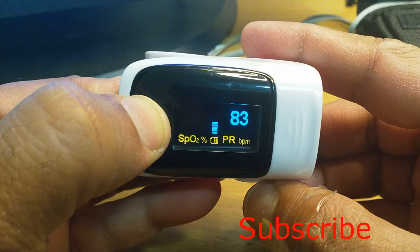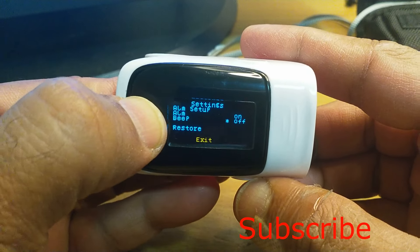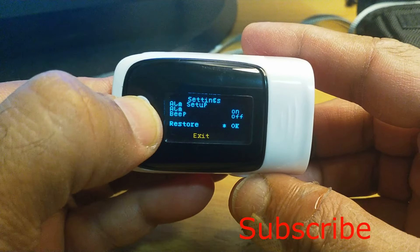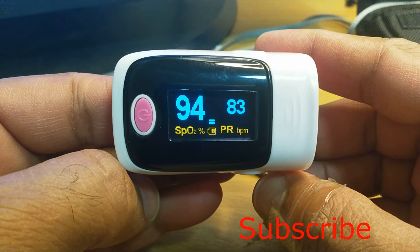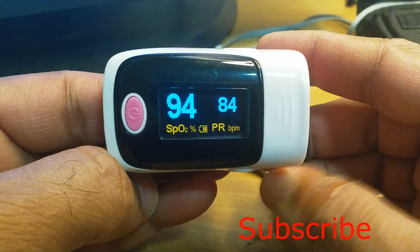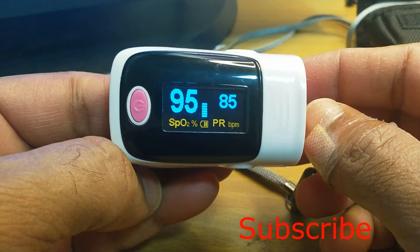Now we will press continuously and restore the settings. Exit. Now there is no alarm — it has gone back to the default setting of 85. So this is today's introduction of the fingertip pulse oximeter. Thank you very much, please subscribe.